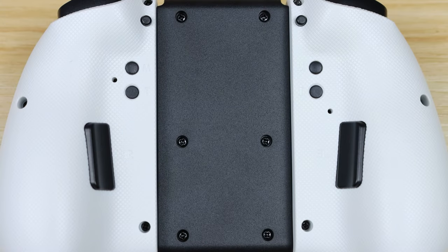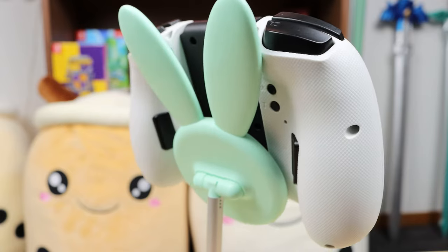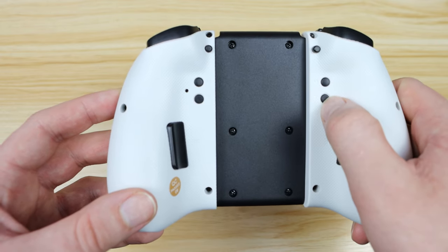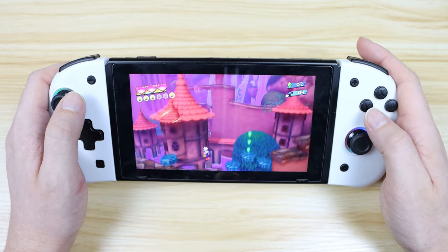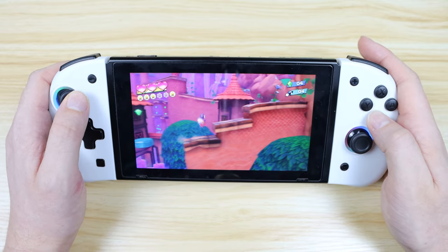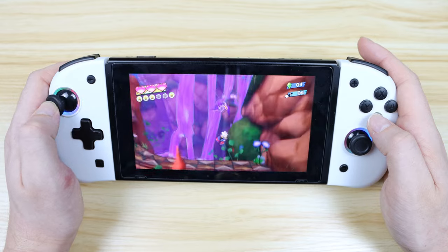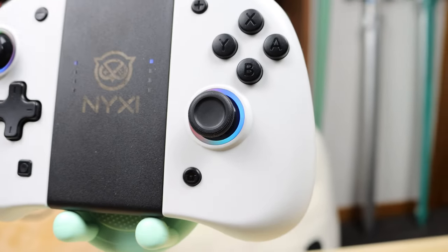They also have a couple of extra buttons on the back — the EL button and M and T buttons. The T is for activating the turbo feature and the M is for mapping the back button. It also has a D-pad, which is always a plus for me. They both have a separate USB charging port on the bottom, but they do charge on the Switch, which honestly is a must-have. And the last and questionably most useless feature is the Nixie Joy-Cons have an RGB ring light around the joystick. These can be fully customized and have a couple of different modes and colors that you can pick from.